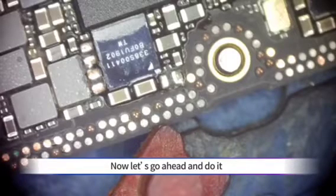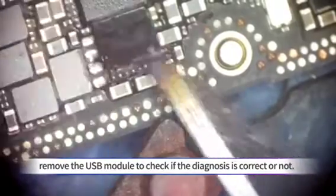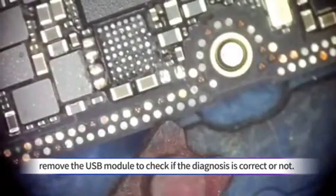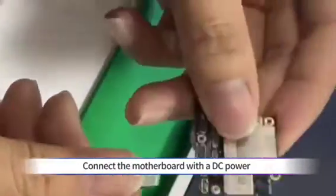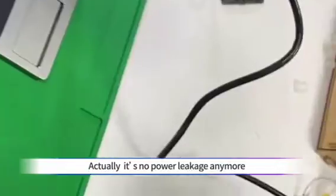Let's go ahead and do it. Remove the USB module to check if the diagnosis is correct. Connect the motherboard with the DC power — and actually, there is no power leakage anymore.